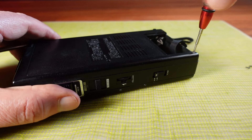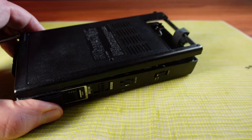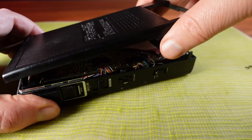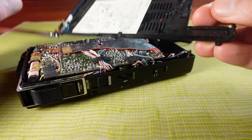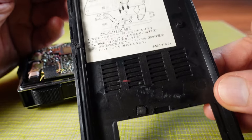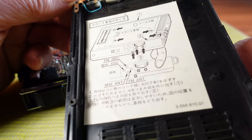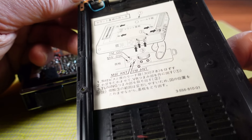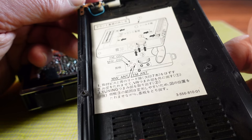Removing the screws is very straightforward, though I note that one of them seems to be missing, which makes me wonder if someone has already taken this apart. And there's an internal diagram inside. This looks like some details for tuning the radio, which also means this would have an entirely analogue based radio circuit inside with all analogue oscillators.